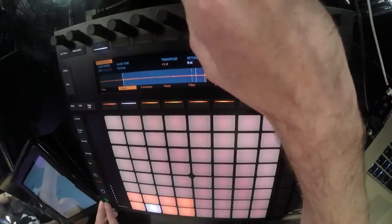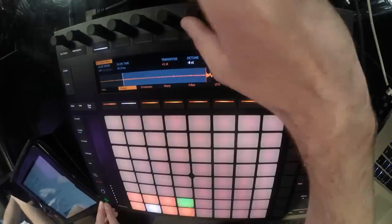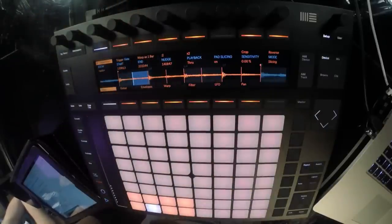I'm also going to have a look at the actual warp mode. I did have a look at this earlier and found that going to texture mode and increasing the grain size and the flux just somehow makes it flow a bit better. The next thing to do is to transpose it up a semitone. There we go - we've got our loop and that's nicely in time.